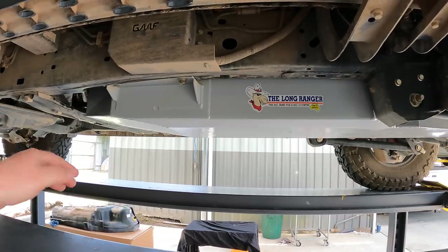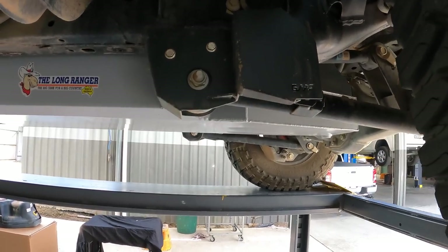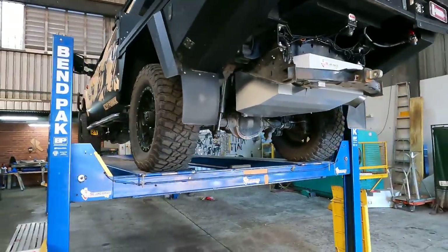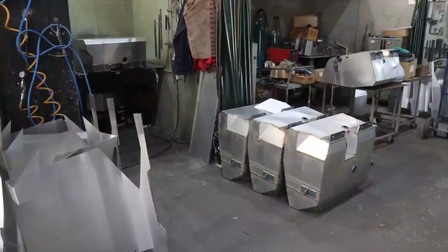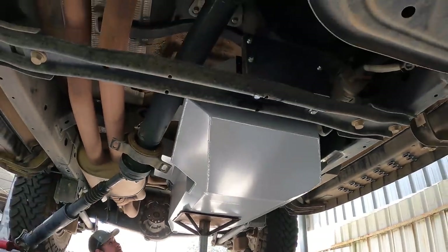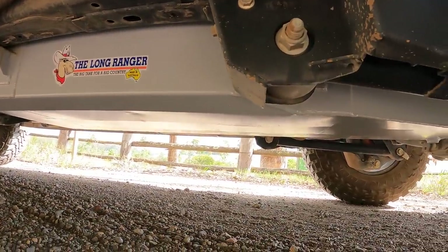From the front the filler looks a bit different but from the side it looks really good - we're slightly above the lower arms. I've already got a Long Ranger tank in the back of the F-Truck, fitted a couple of years ago for the big Simpson Desert trip, because I didn't want to carry jerry cans. These tanks are fully Aussie-made, local to me - they're here in Newcastle at Barnsley, laser cut and fabricated on-site. Supporting local Aussie manufacturing and companies that have been around a long time is really important to me.